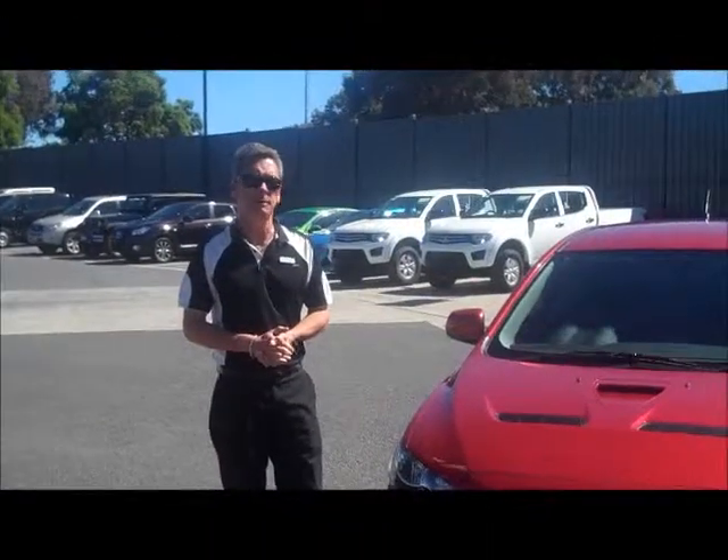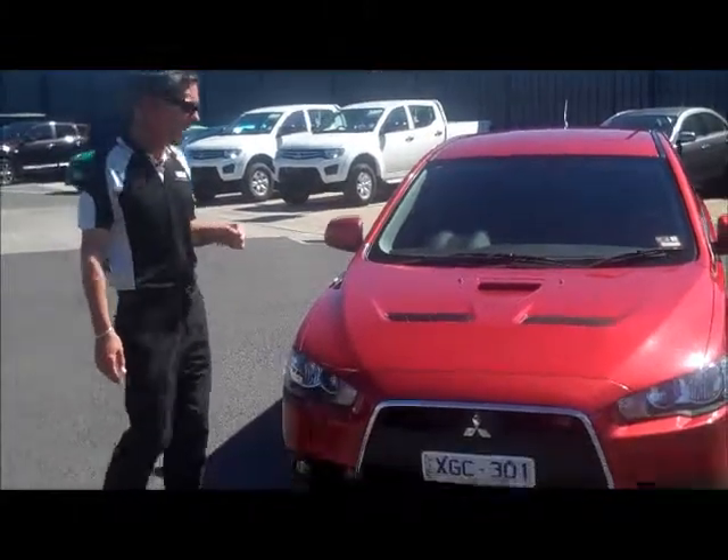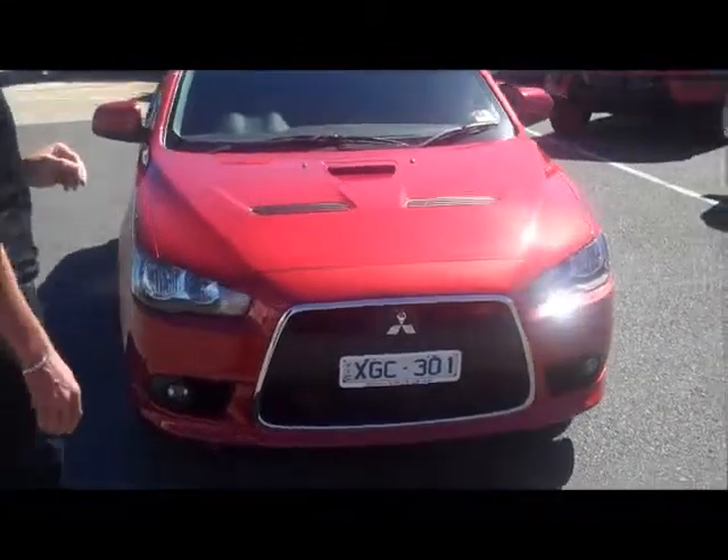Welcome to Berwick Mitsubishi. My name's Mark and I'd like to take you for a tour around our 2009 Mitsubishi Rally Art Lancer Hatch, one of the performance cars in the Mitsubishi range.